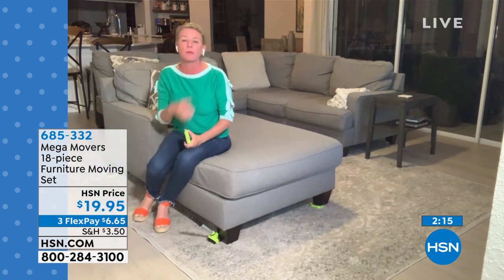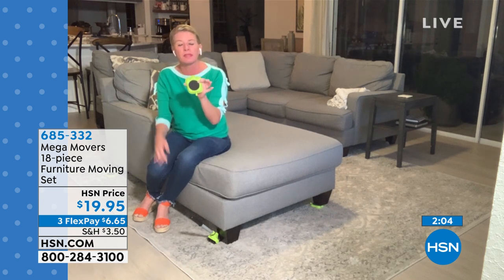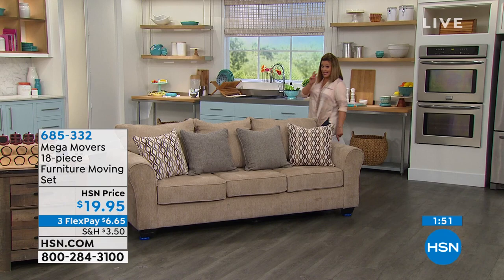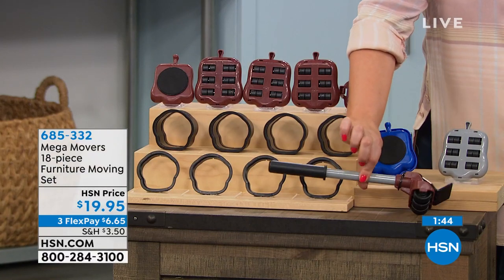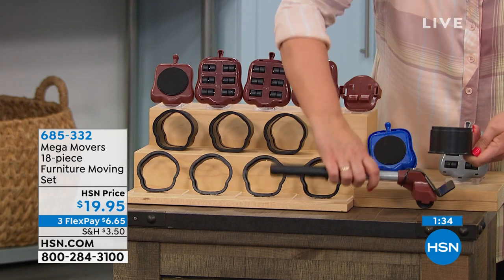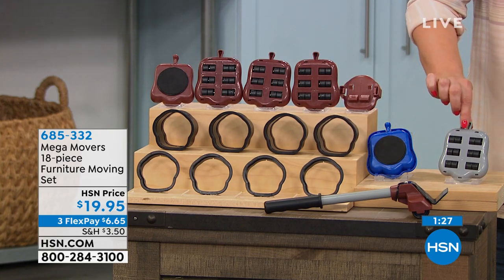Don't think Mega Movers is just for when you're moving house — this is for getting organized, cleaning, redesigning. Everybody should have this in their arsenal, in their junk drawer. You find carpet gliders everywhere, but what makes this set special is the combination of risers and the lever. Depending on what combination you need to get under the piece, you can use the small riser on top of the large one.